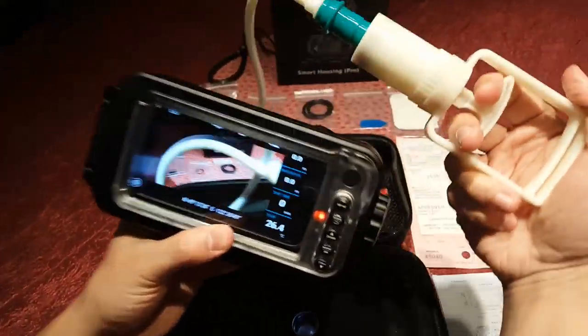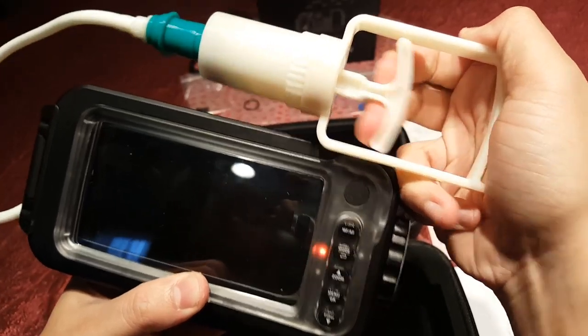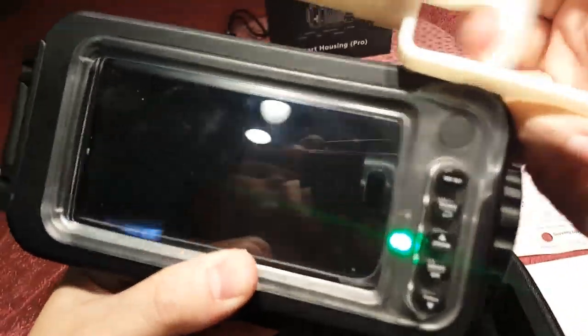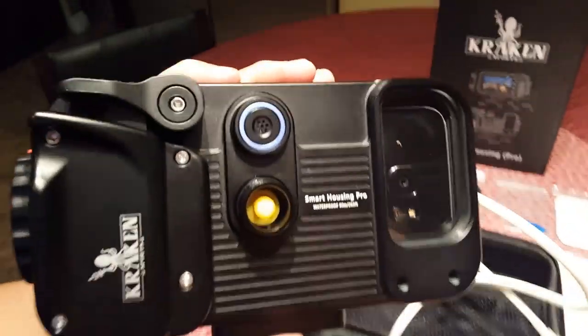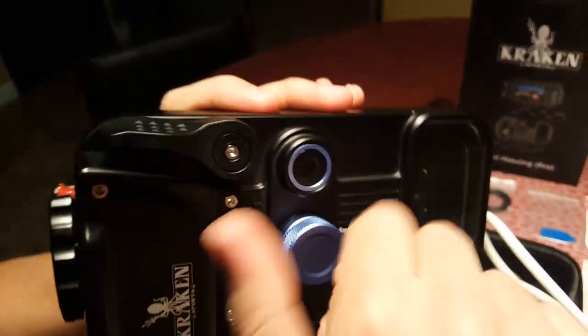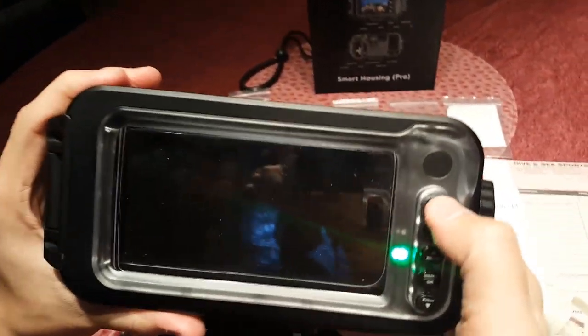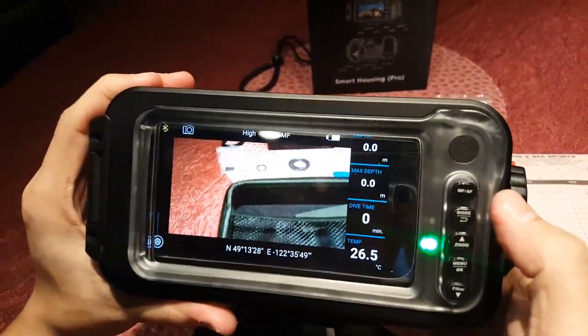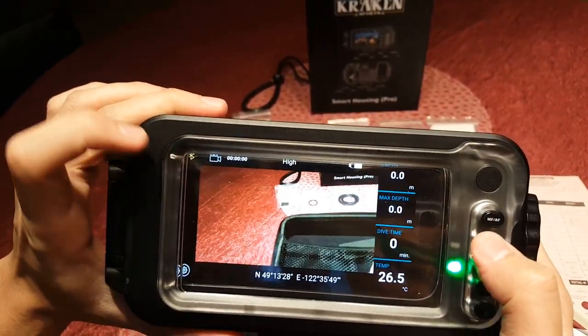Unscrew the blue vacuum port in the front and connect the vacuum pump. I found it is best to hold the pump in place on the vacuum port while pumping with my other hand. When the light turns solid green, you have a good vacuum seal. Kraken recommends leaving the housing under vacuum for 30 minutes to ensure that the seal doesn't break over time. If it doesn't, you're good to dive.